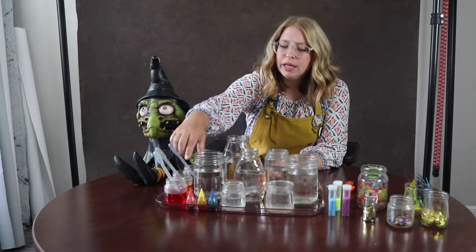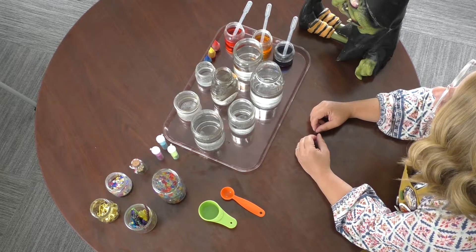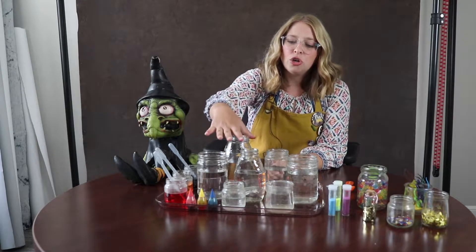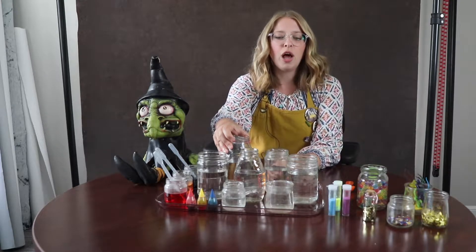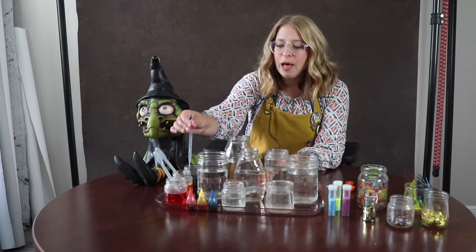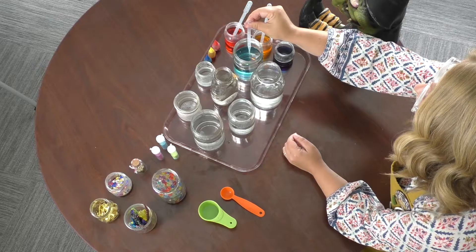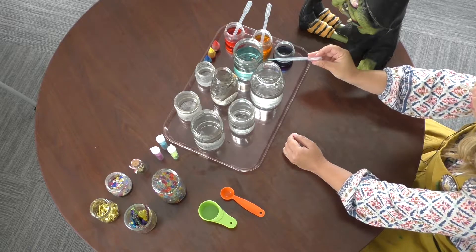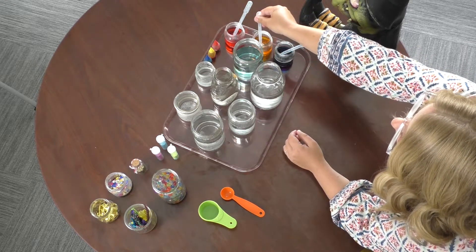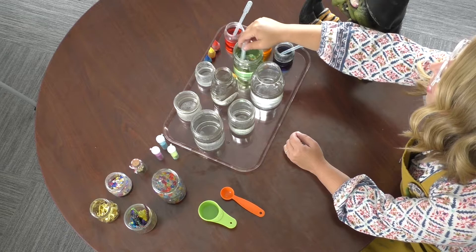I have my three color options over here. I'm sticking with primary colors so your students and children can really just be interested in creating their own color — there are no secondary colors involved at all. I have my different jars filled up about halfway. I really ask that everyone just uses the pipettes or eyedroppers, which are great for fine motor, and make sure we're adding just a little bit of the element at one time. It's fun to see how the diluted water makes a lighter version of the pigment. If I have blue and add yellow, I can create a green, and I can use my pipette to swirl it around.